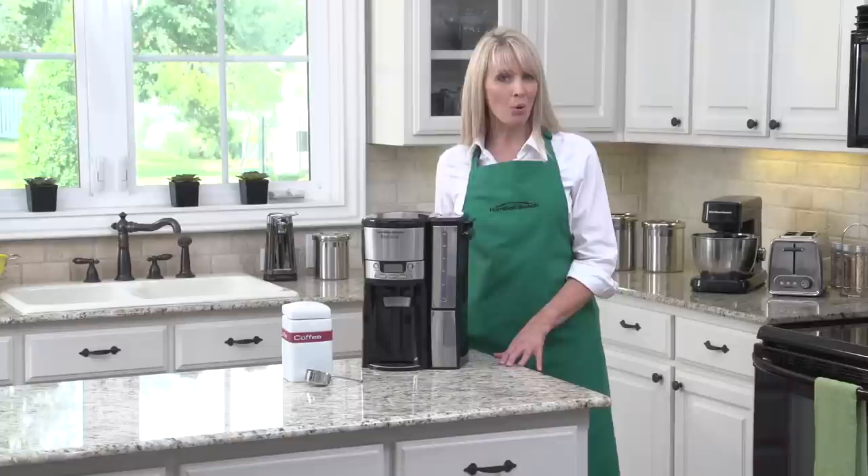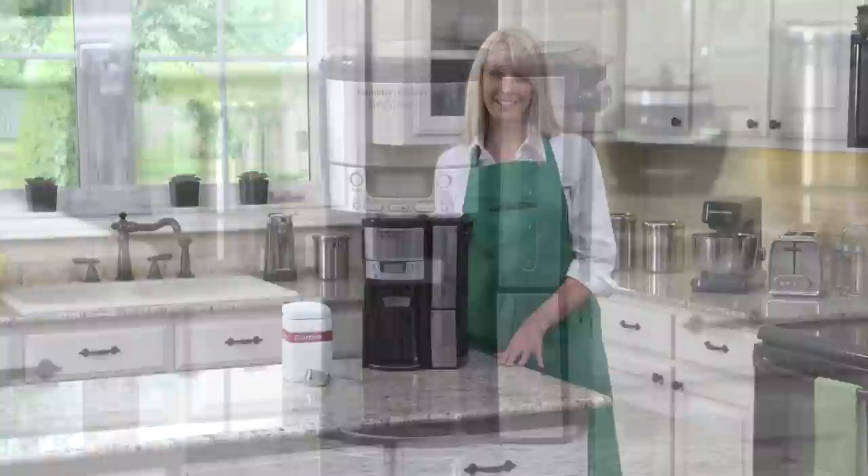No glass carafe also means no pouring, no spilling, no breaking, and most important of all, no more of that awful burnt coffee flavor.